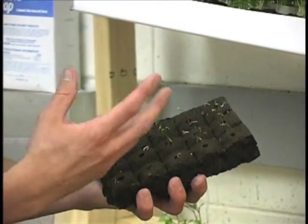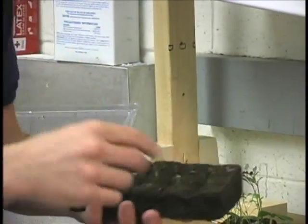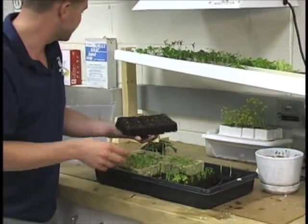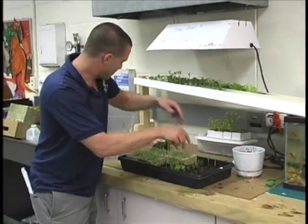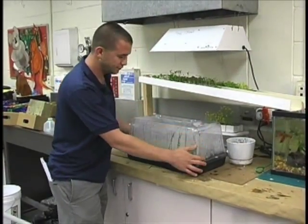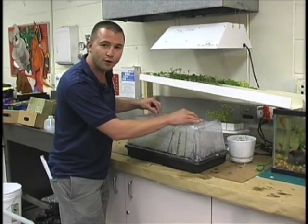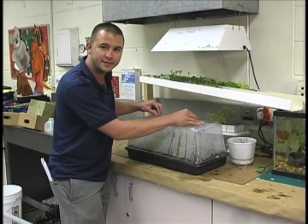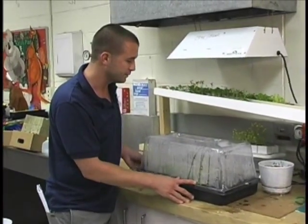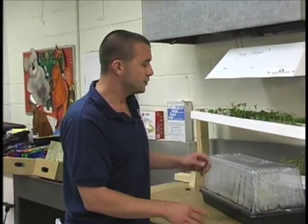If you're using something like a tomato or a pepper — a plant you'd picture growing by itself — use just one seed. Soak the tray down; we soaked ours either with distilled water or we use the fish tank water, which is full of nitrogen. Pop the lid on — you can open the vent covers a little bit. I usually leave them closed for a couple days, then open them up, and just leave it on top until your plants get a little bit bigger.